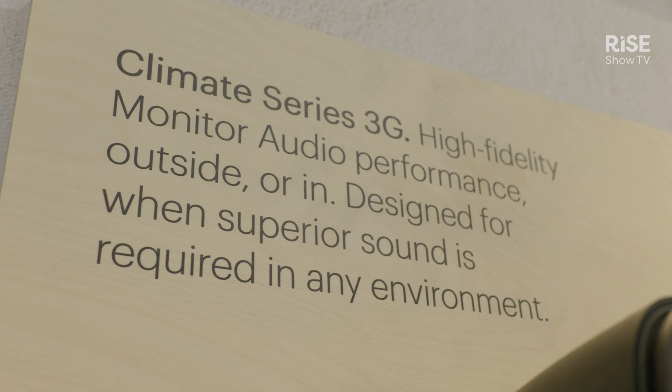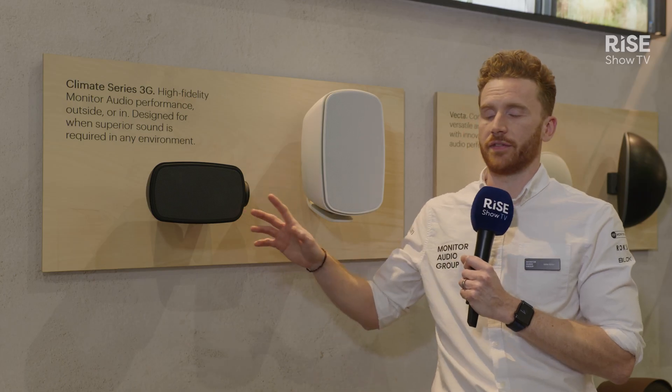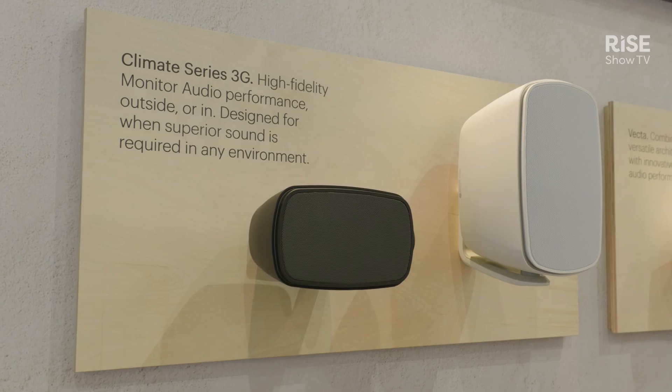We take a lot of technologies from our existing Hi-Fi products, so we've got our Seacan-based drivers and Gold Dome tweeters, so you're going to get a really great sound experience inside and out of doors.